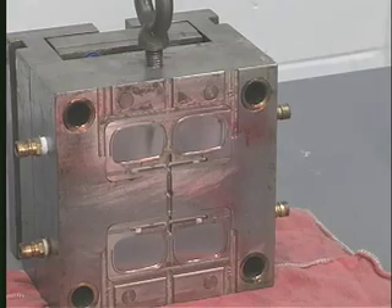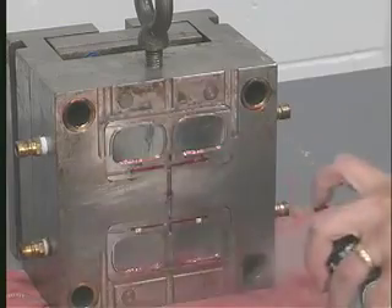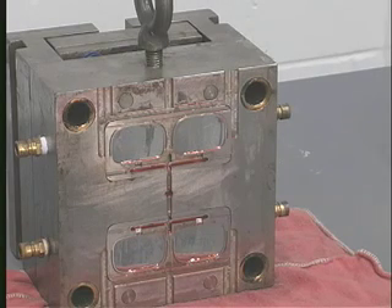When putting the mold back into production, you can use a Slide mold cleaner to remove the rust preventive, or in many cases the rust preventive is formulated to flash off during the first few molding cycles.